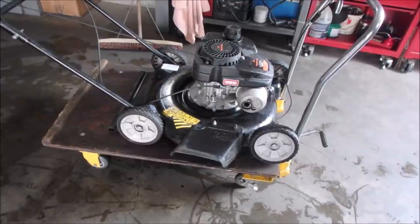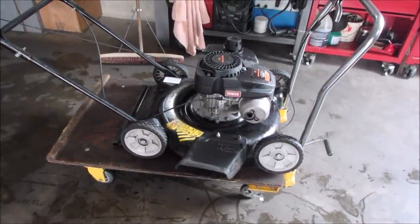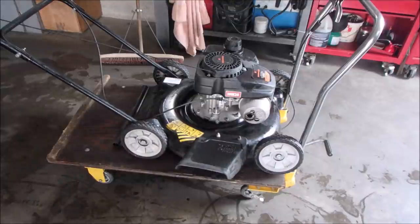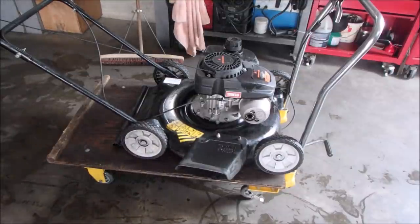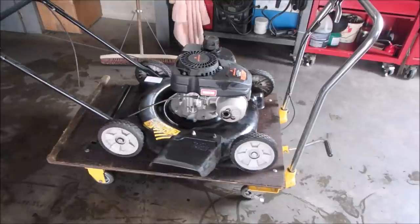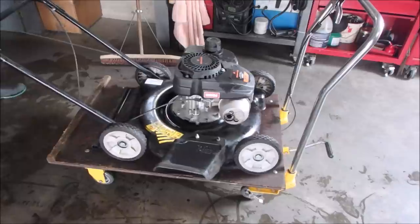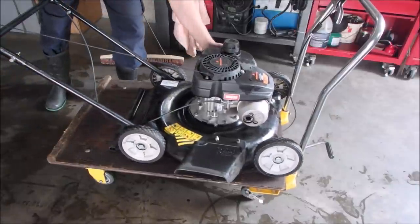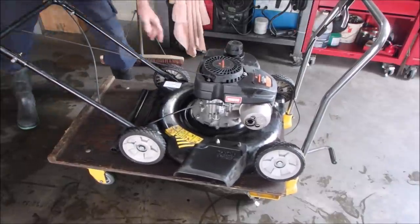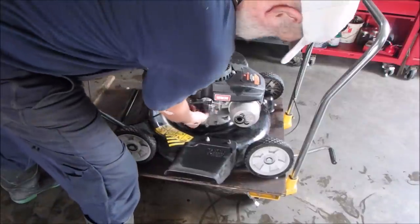Don't mind the water everywhere, I was just cleaning up a little bit. Okay, I hope this makes the sound it's been making because this is what I'm looking for — listen for this, guys. I like to prime it every time too. I wonder if it's out of oil — I should probably check that.